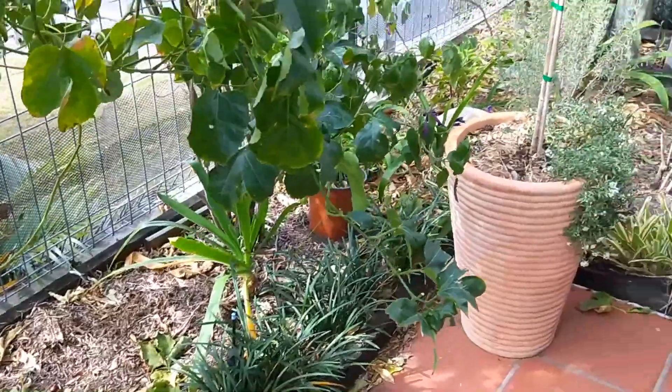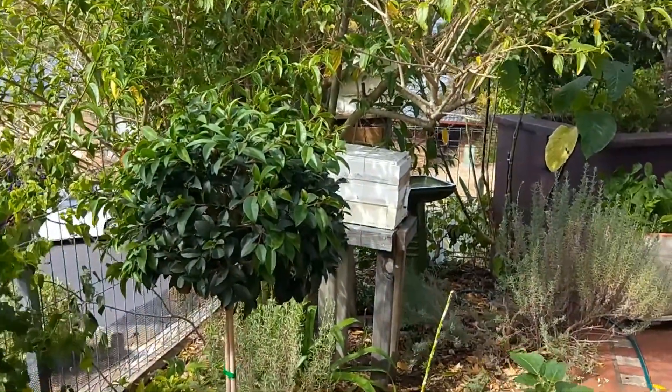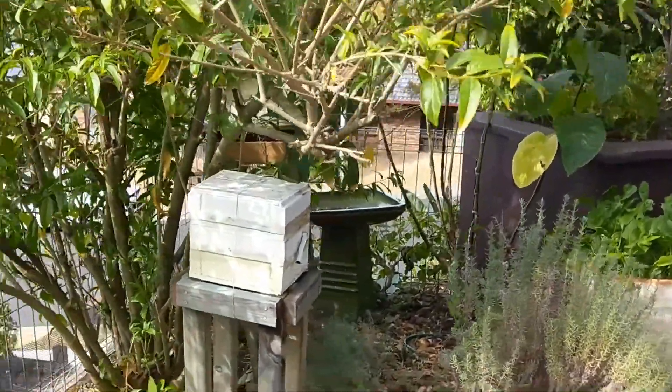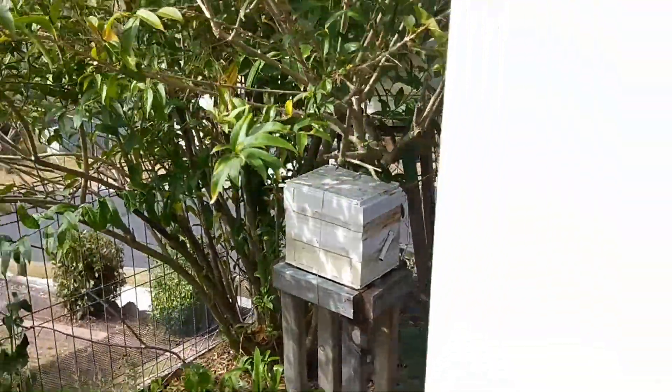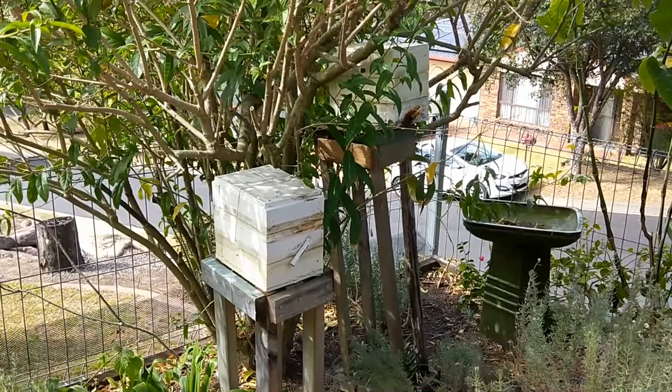I also thought I'd mention that yes indeed, all three bee hives survived their split — their winter split — which is great. They've all got bees coming in and out and I'm really happy about that.